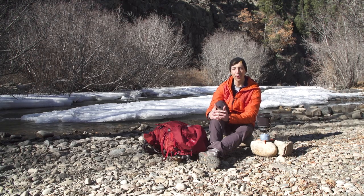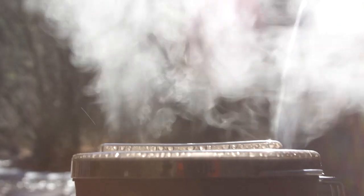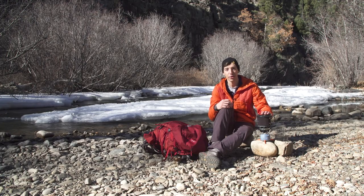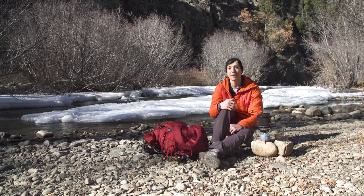Hey guys, today we're talking about the Jetboil Minimo system. The Minimo is Jetboil's most popular regulated cook system. It's a fantastic personal cook system that weighs in at just 14.6 ounces but still gives you a 6,000 BTU burner stove with Jetboil's regulator technology and unbeatable simmer control.